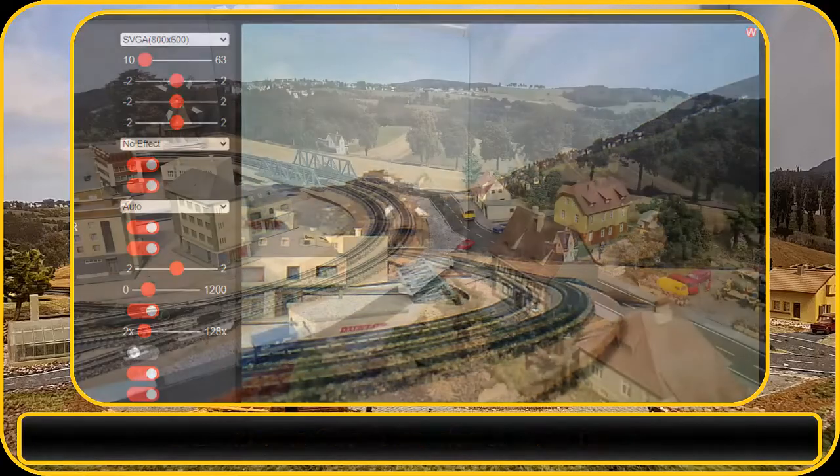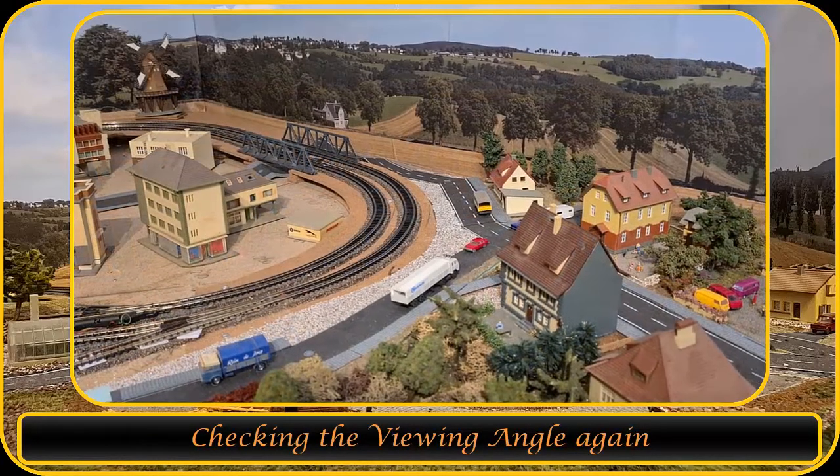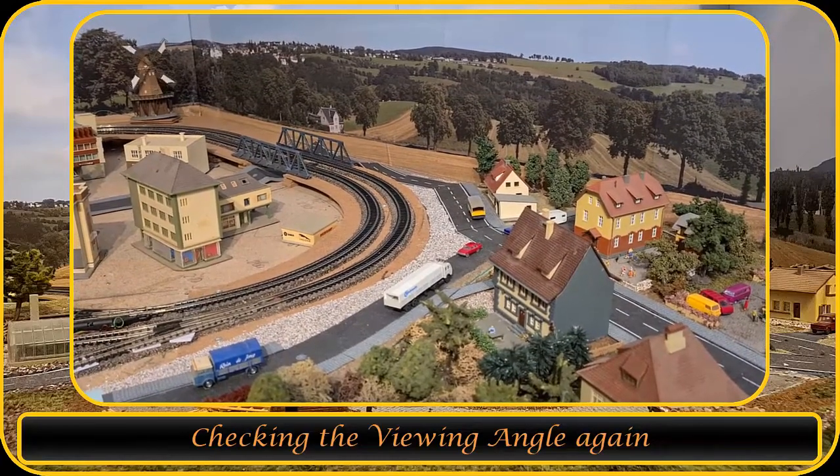A final check on the layout and I will keep this angle. Now with the roof on, you don't see that there is a camera inside this building. I will add some bushes to the side to camouflage it more.